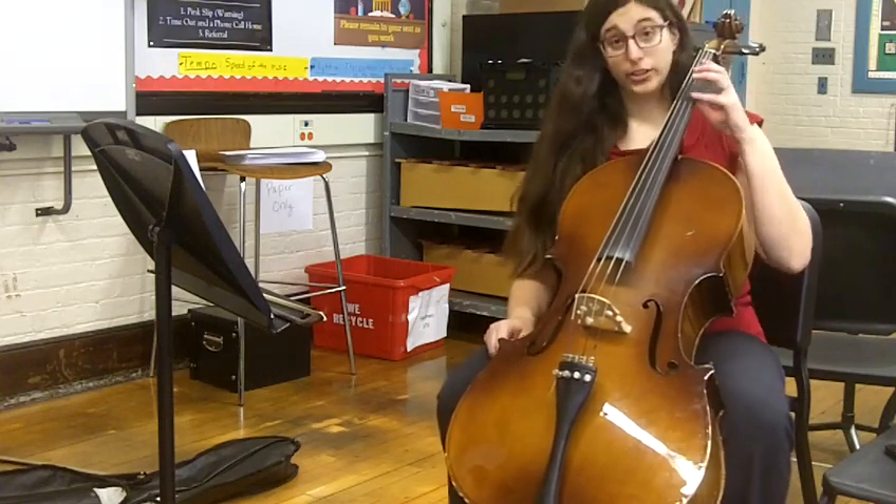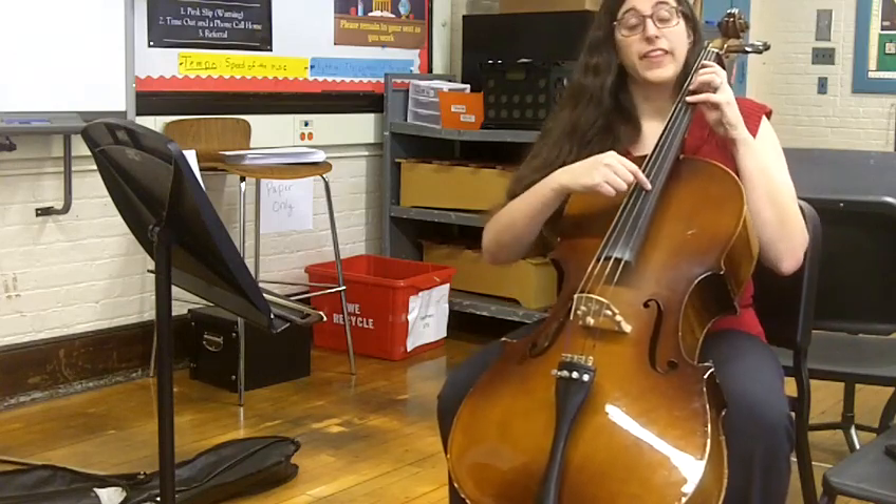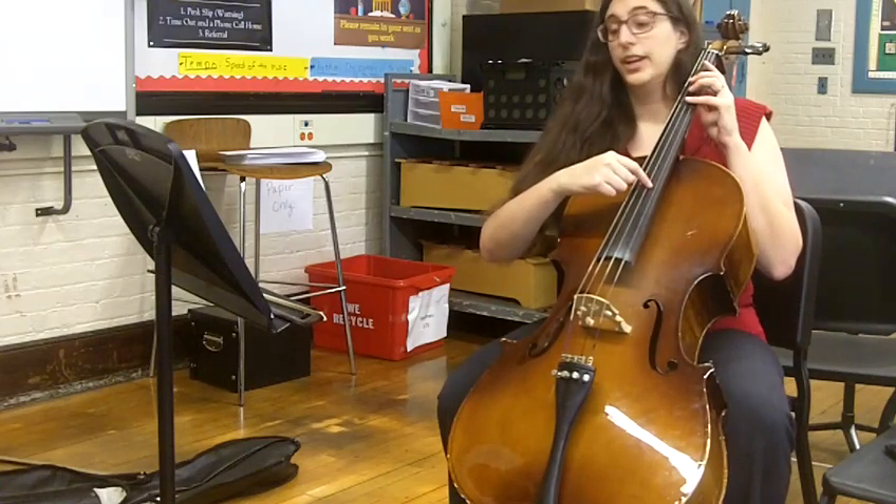So here is the student part, your part, so let's play that together. Okay, one, two, three, four.